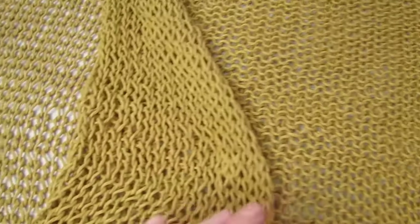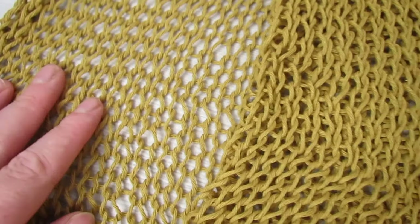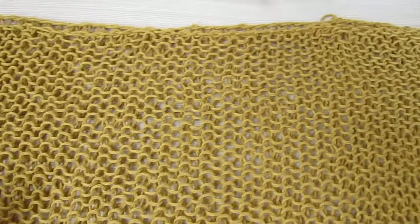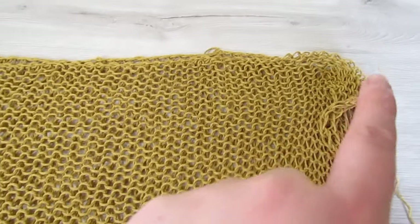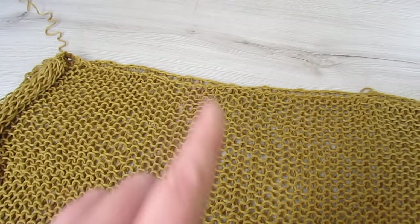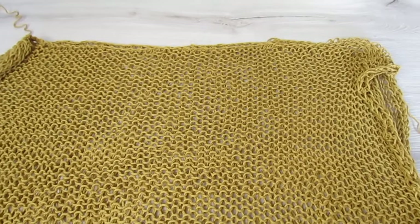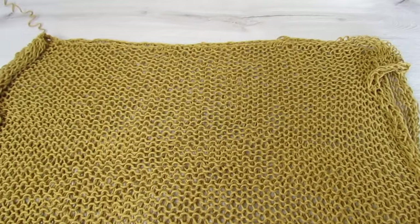Now we're going to start sewing our pieces together. Lay one panel with the right side facing up, then put your second panel on top with the wrong side facing up. And then with our yarn needle, we're going to sew about 6.5 inches on each side. If you want a bigger neckline, just sew less for the shoulders on each side.